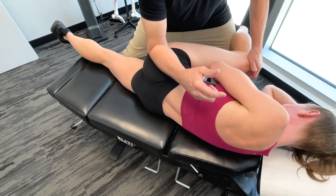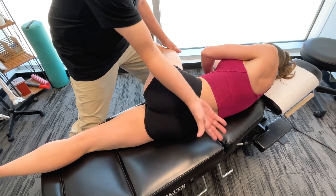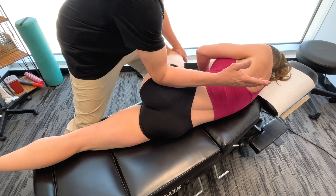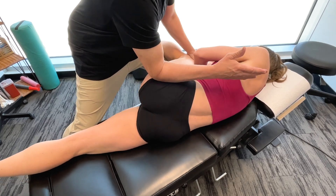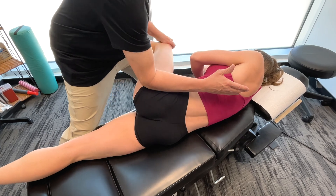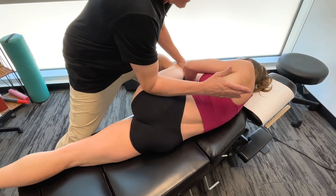Bringing it into circumduction. We could be using our hands, fingers, thumbs, or a forearm in a linear fashion — but as soon as I start bringing it into circumduction, that makes all the difference. This is a way of actually tapping into the fascia. If we look at the structure of fascia and its tetrahedral geometry, we actually have to approach fascia from multiple directions, and using circumduction is an excellent way of doing that.